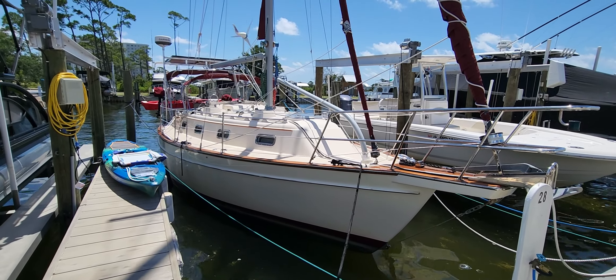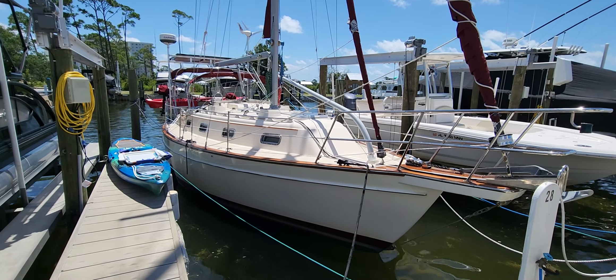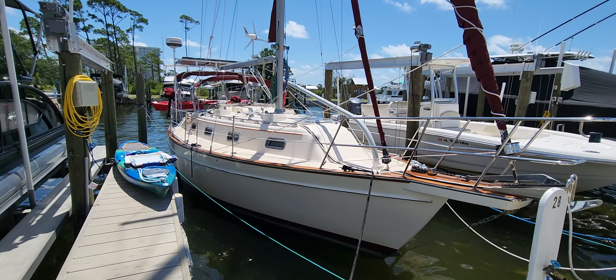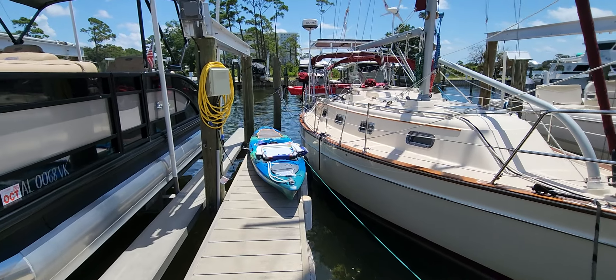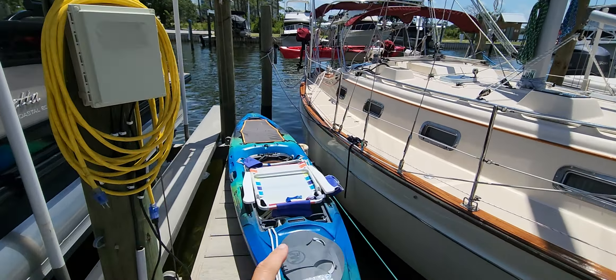Good morning. This is Captain Tinsley, Salty Abandoned, with a Salty Quickie. I'm here at the boat and just came in to do some kayaking. That's my kayak that's hanging from the boat.